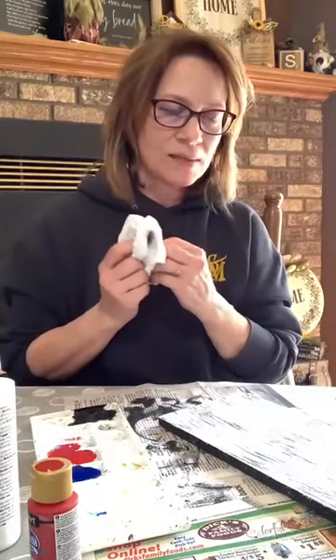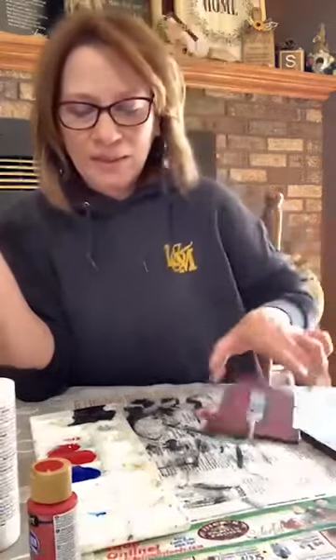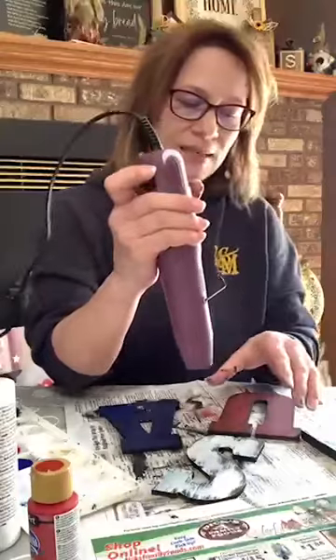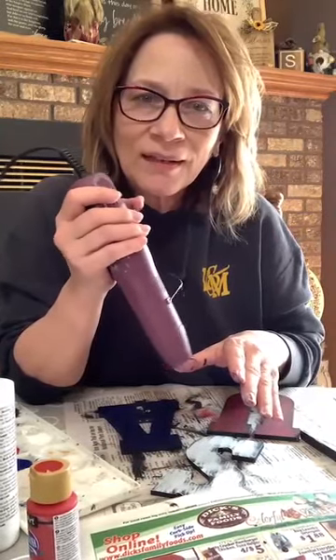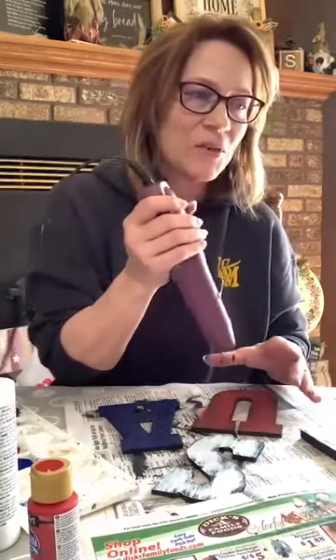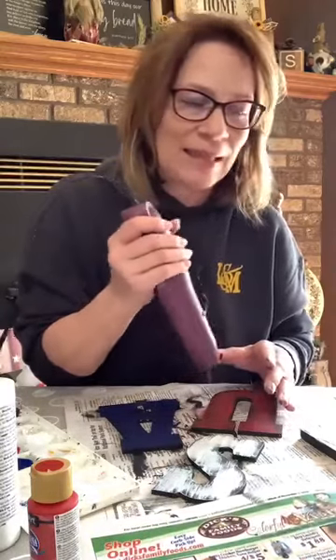I was actually going to do a little sanding and I still might do that, so I'm going to set that one aside and go back to our letters. I might do a little sanding on them too. Kathy, I love the way this looks like old wood — yeah, I do love how it looks. I was going to use the antiquing wax on it, but I don't think I'm going to. I like the way it looks.